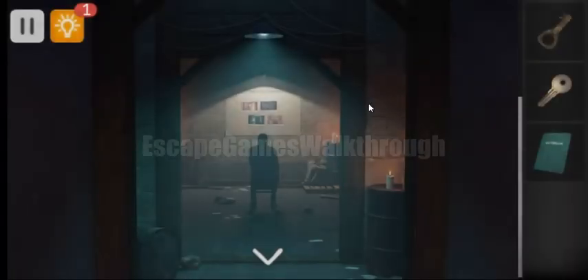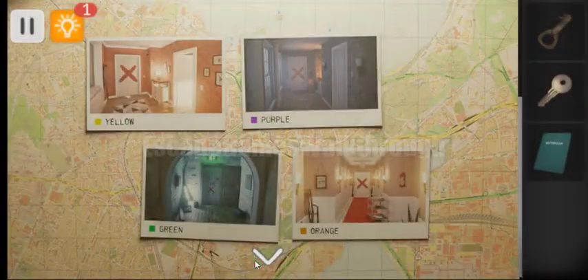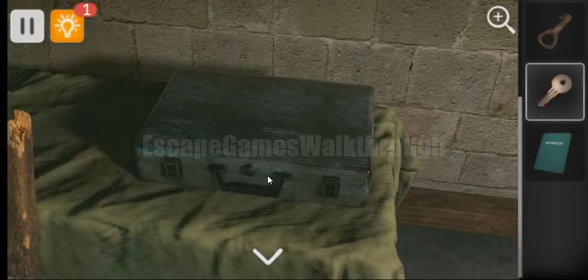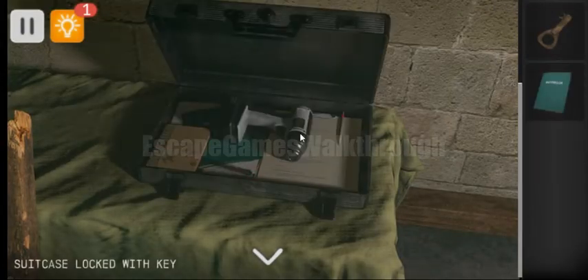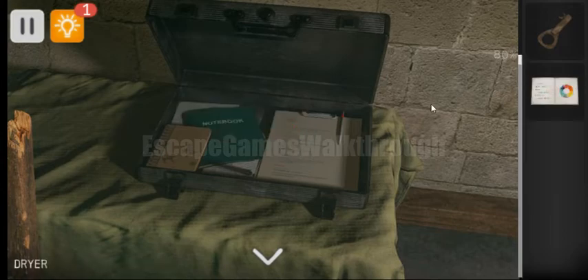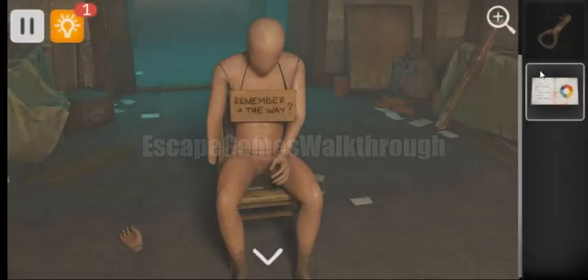Going again to the mannequin area — on the table we can find the keys. Let's open it with the key, get the dryer, and dry these sticky pages. We've got the notebook with the hint.